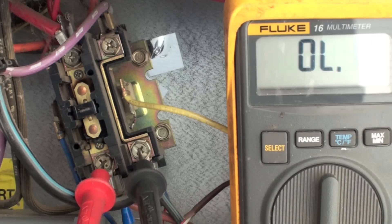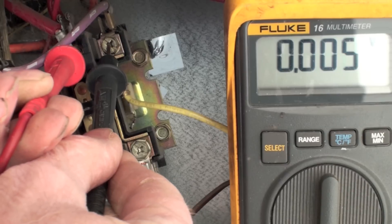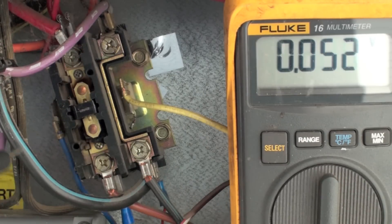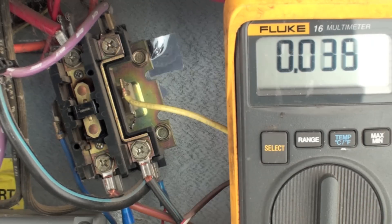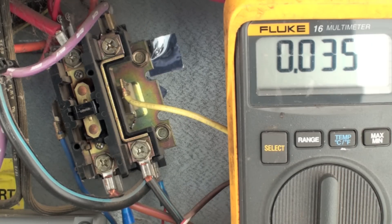Power coming in: 240 volts. Power coming out: zero. That means my problem is right here. This is what we call a bug in the contacts. I've imitated a bug here with a piece of tape underneath this contact. Occasionally spiders, earwigs, and similar insects get into these contactors, the contactor closes and squishes the bug, and the bug insulates it so it doesn't make contact.